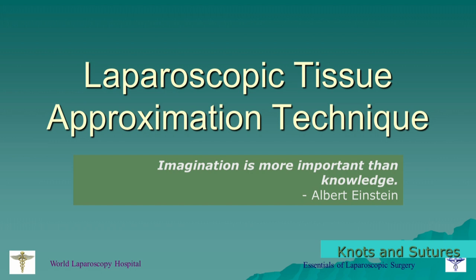Laparoscopic tissue approximation technique. Today we will start the extracorporeal knotting, and before that I am going to present a small PowerPoint on the laparoscopic tissue approximation technique. As Albert Einstein said, imagination is more important than knowledge. Especially in laparoscopy, according to the diameter of the tissue, tensile strength, port position and ergonomics, you have to decide which type of tissue approximation will be appropriate for this surgery.